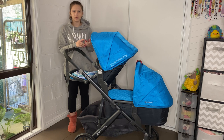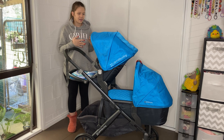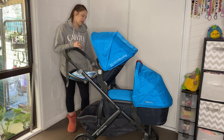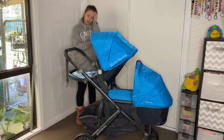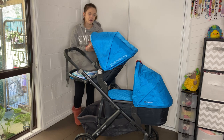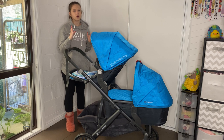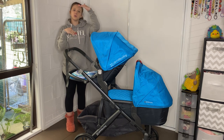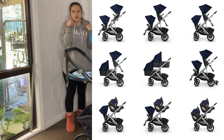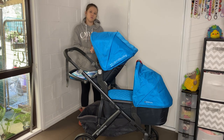I would always say get the Doona or get the UPPAbaby Vista, and then I ended up buying this with the bassinet — and now I dislike this pram and the combinations it can have, because I feel like the bassinet limits it so much. With that said, I want to show you the combinations I can make with the seat and the bassinet. There's usually a small chart showing how many combinations there are, but they don't show them moving — so that's what I want to do.